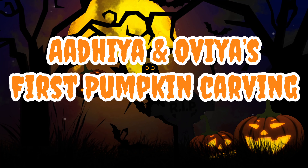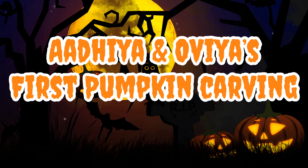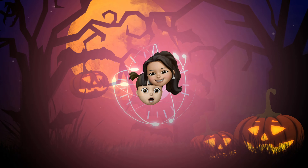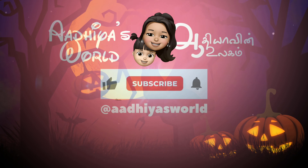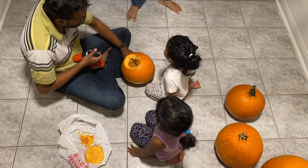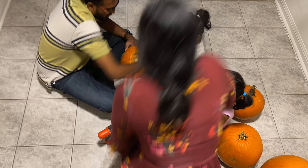You would have seen us going to the pumpkin patch — check that video if you missed it. We ended up getting four pumpkins and in this video we'll be carving them, showing you our top three super simple carving tips and tricks. Hopefully these tips will help you keep the pumpkins from drying up too fast and cut down your work. Welcome back to Adia's World, where we explore the new world of parenthood through our two ladybugs.